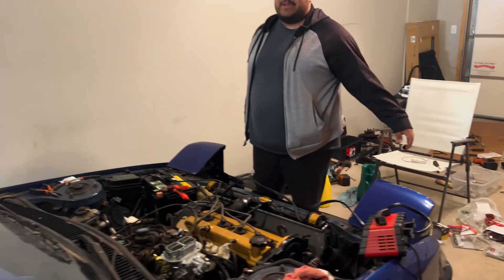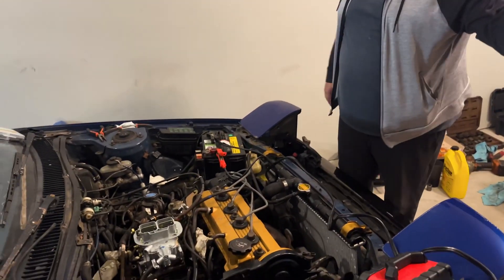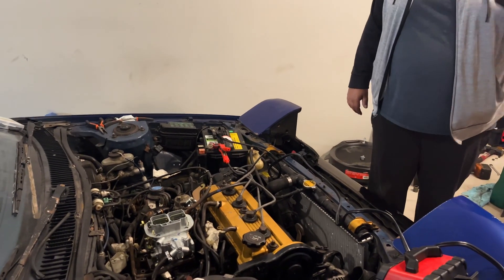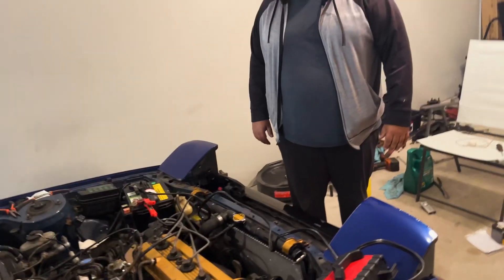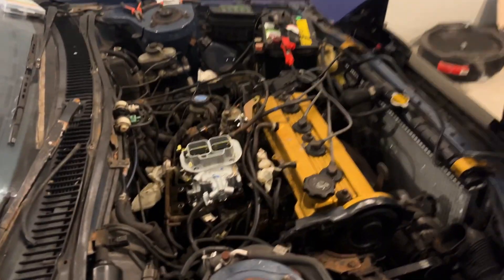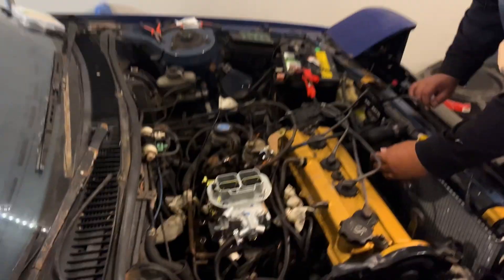Thanks to everybody! Now all we have to do later on is cap everything. But the most important part — before you start it again, definitely do an oil change. We don't know how bad the oil is. But guys, that's how you do the install. It's almost 2 a.m. but we got it done.